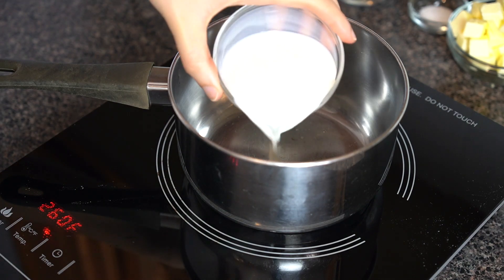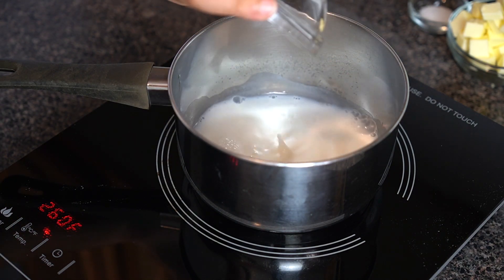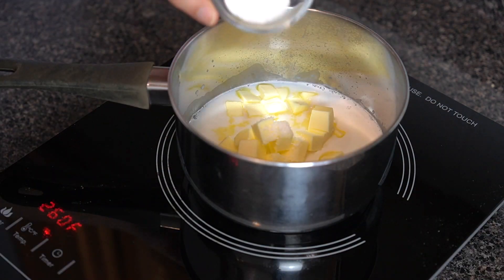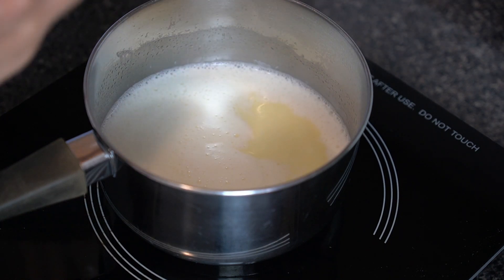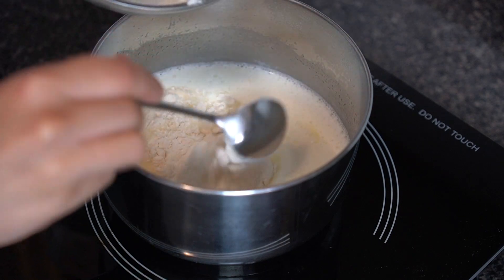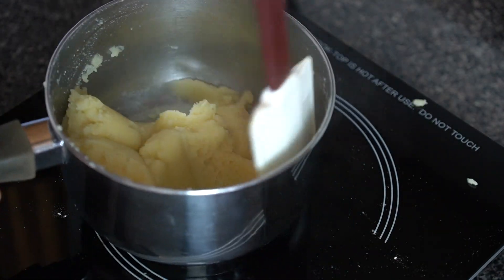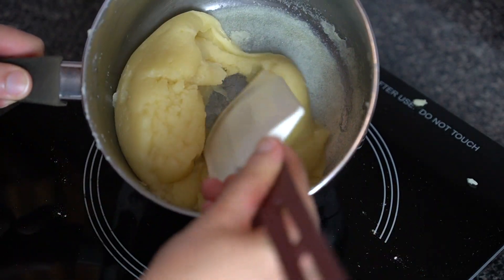For the choux we're going to place 75 grams or a quarter cup of milk, 75 grams or a quarter cup of water, 130 grams or nine tablespoons of butter, two grams or one teaspoon of salt, and two grams or one teaspoon of sugar all in a pot and bring that to a boil. Once it boils, add 130 grams or one cup of sifted flour and combine that well. Now we're going to cook this mixture for a few minutes just to dry out a touch of moisture in the dough. You'll know it's cooked when you get a thin film of dough on the base of your pot.